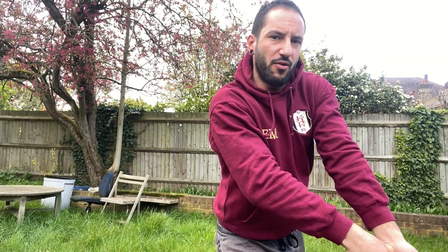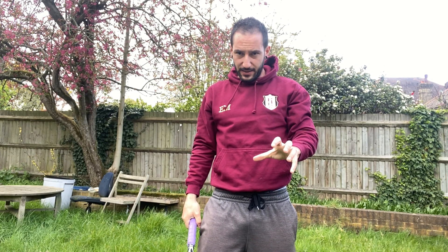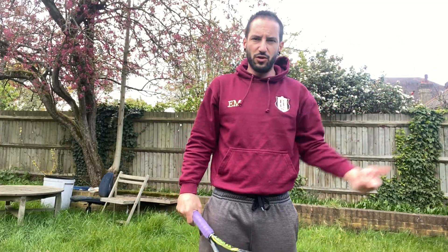Turn, step in, contact point, and follow through. We're going to do it together — first static, just like this, to get that muscle memory going. Then after, we'll apply the dynamic version: moving a bit more, mixing up stances, imagining high balls and short balls.